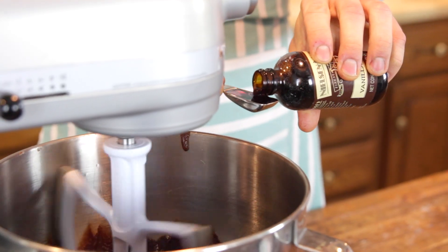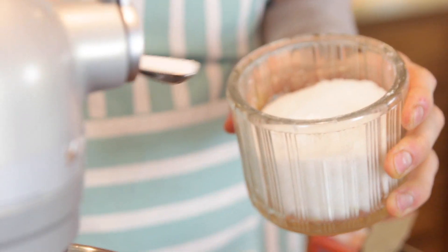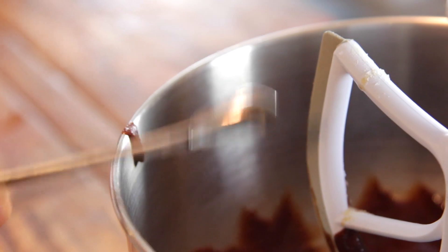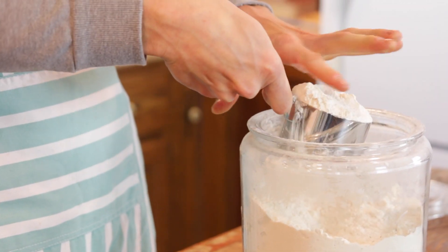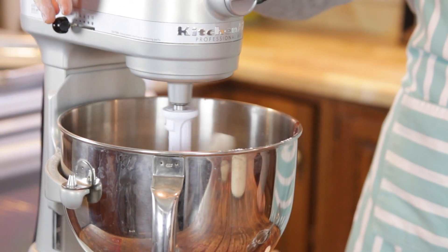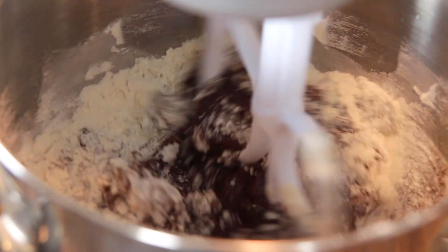Next, you wanna add some vanilla, because vanilla and chocolate just go hand in hand and they really are delicious together. Once those are in there, you can just put in your dry ingredients — some salt, some baking soda, and of course some flour. Mix that together starting on low, because when the dry ingredients are in there, if you just turn it on there is gonna be a cloud all over, and really that is a mess to clean up. I know from experience.